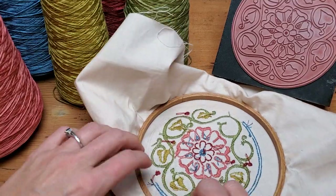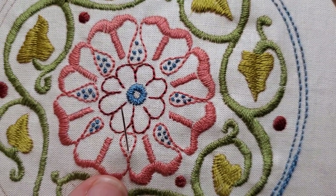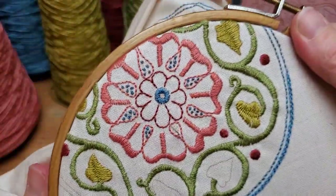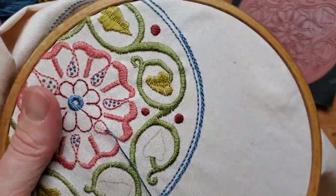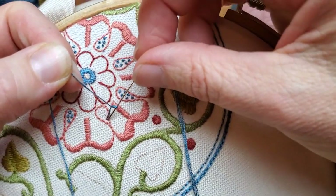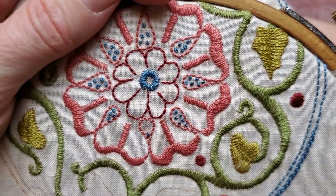The next stitch I'm going to show you is the French knot. I'll come down here and show you. You bring your needle up like this — I'm going to shift the design a bit higher in my hoop and tighten it so my hand is closer. Now I'm going to pull the floss through, hold the floss like this, wrap my needle with it, and stick it back down. I usually go just a thread away rather than the exact same hole — it keeps the knot from popping back through to the other side. When you very gently pull that, you have a nice little knot.